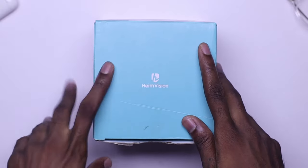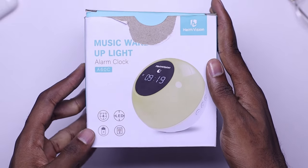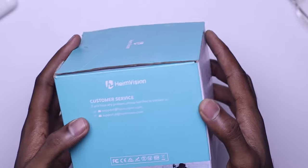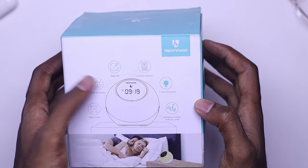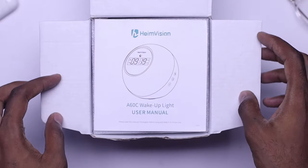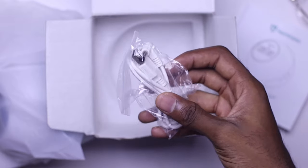On the box, you can find some specifications such as the battery capacity, the product number, and product weight. Also you can find some of the features labeled on the box. These include the fact that there is an alarm clock, there are sunrise simulations, there are sleep aids and a couple of other things. With the unboxing, you are greeted with a user manual which basically contains all the details as to how this product works, the features and everything — it is well explained. Then you can find the charging cable.